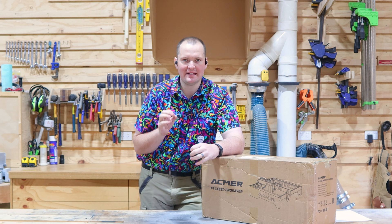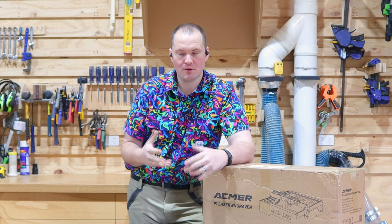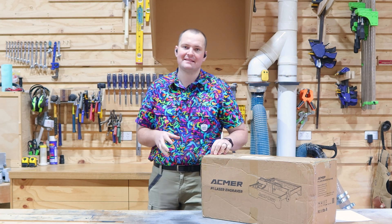Can a 10-watt laser really handle detail engraving and thick cuts? Let's see how powerful a 10-watt laser really is. Today we're taking a look at the ACMA P1 10-watt laser, which in my opinion is one of the more budget-friendly lasers out there for any makers.